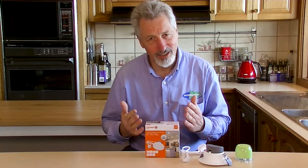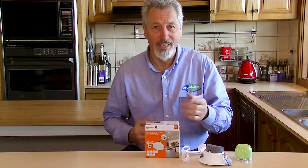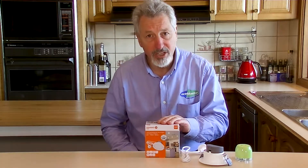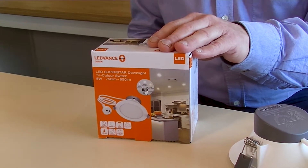Do you have downlights in your home? Maybe the original halogens or compact fluorescents? It could be time to replace them with something much better. And here is something much better — this is the Osram LED Superstar unit.